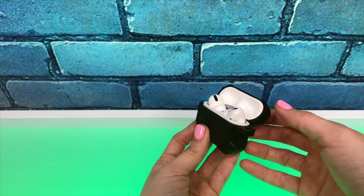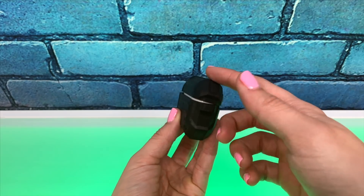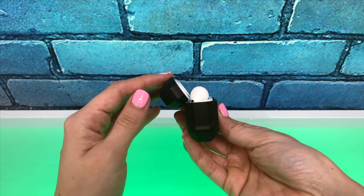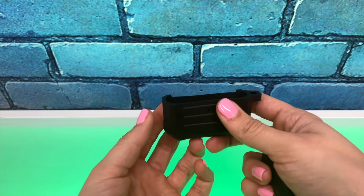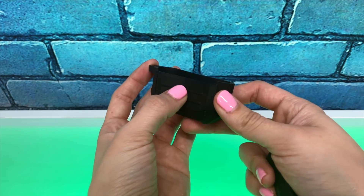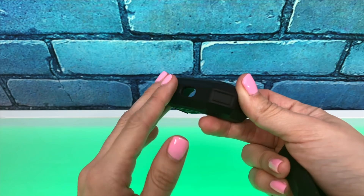The two-piece design with the adhesive on the top cap preserves a satisfying click when you pop the case open, and the cap doesn't get in the way of accessing your buds. The case is wireless charging compatible, the status light is visible through a hole, and the pairing button is pushable through the back. Overall, the usage of this case isn't bad — it's just that the texture is a little too aggressive for me.